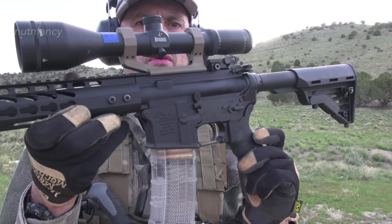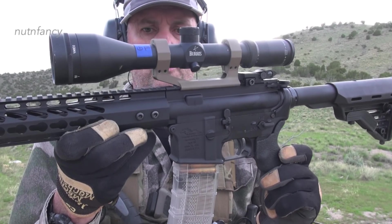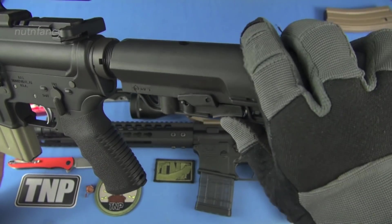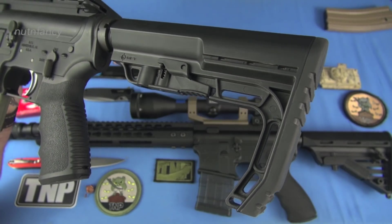Then we'll go to the Bushmaster Minimalist. It has an MFT butt stock. I actually like this stock a lot. The MFT is what I put on all my guns — it's like my favorite. It really is.